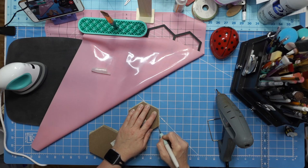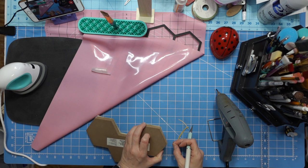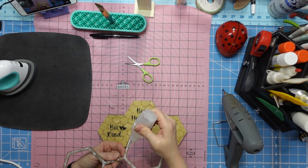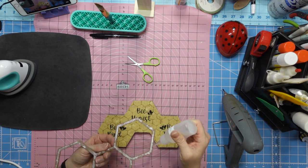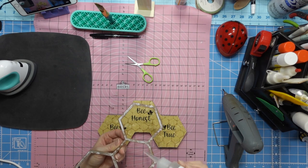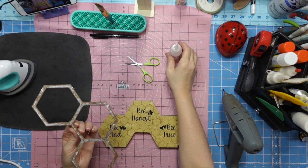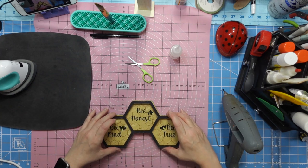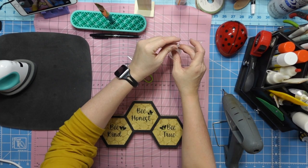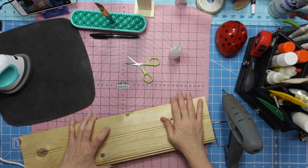Now I'm going to take my exacto knife and cut along the edge - make sure you have a sharp blade or it will fray. You could even have a fabric blade and a paper blade, that'd be a good idea. All trimmed up! I'm going to take fabric tack in a pinhead or smaller tip and just go around every line. This thin tip bottle means the glue won't smush out everywhere. I'm going to stick this back down and set something on top of it until it dries.